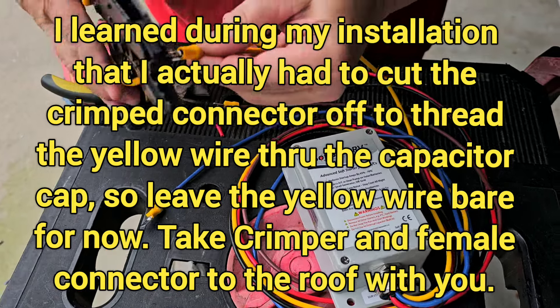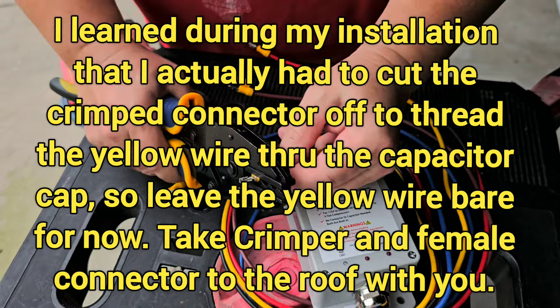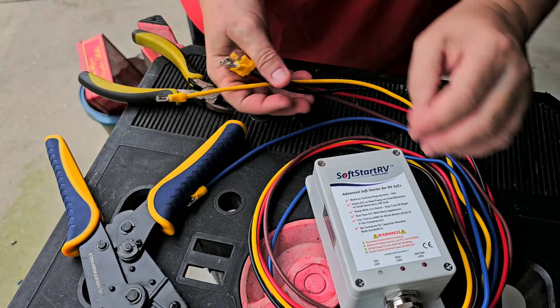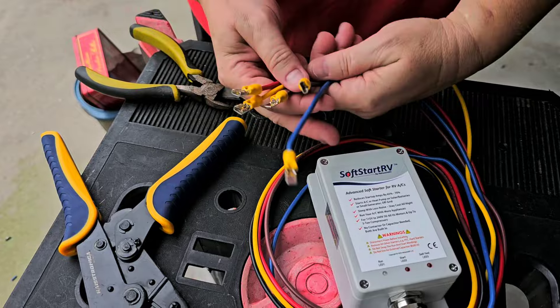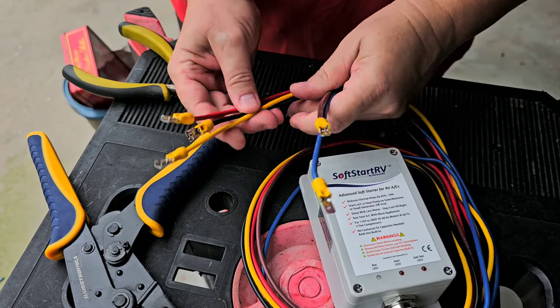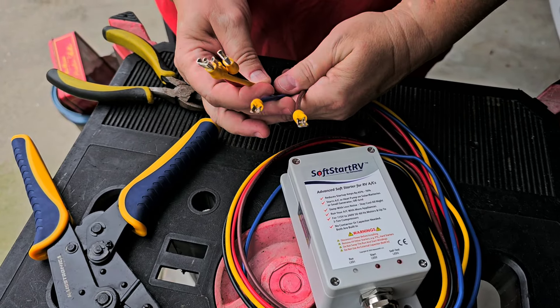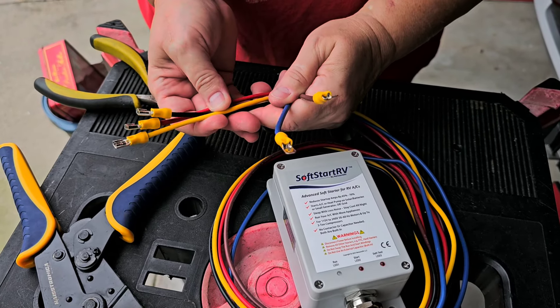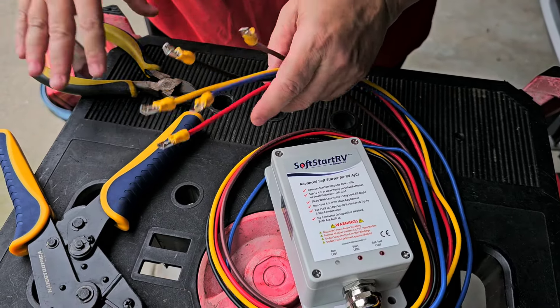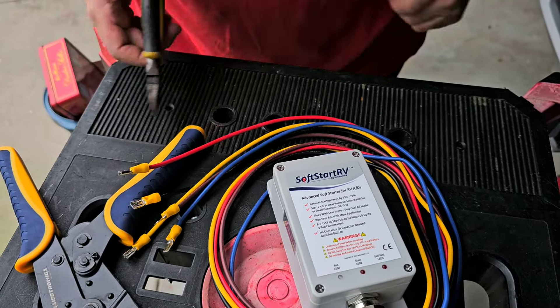It's best to take care of the crimping and putting the connectors on before you get up on the roof. I've got my correct connectors on — two males and three females, just like the instructions told me — and now we'll see what we run into when we get on the roof.